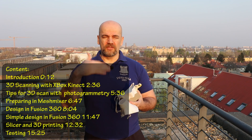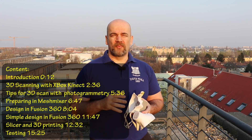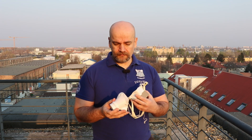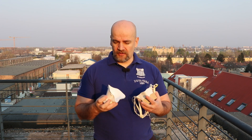Here you can see the contents so you can jump to any part you'd like. First I'll talk about 3D scanning — I'm using an Xbox Kinect, but I'll give tips if you want to try photogrammetry by taking photos and stitching them together. In the second part I prepare the surface using Meshmixer, which is also free software. In the third part I use that surface in Fusion 360 to design the mask. I'll show two designs: one is a bit overkill, but I'll also show a much simpler approach.